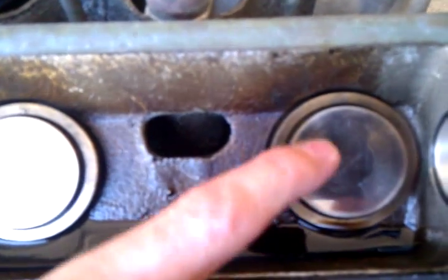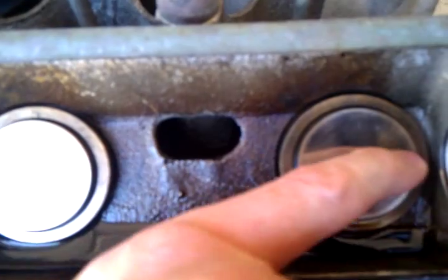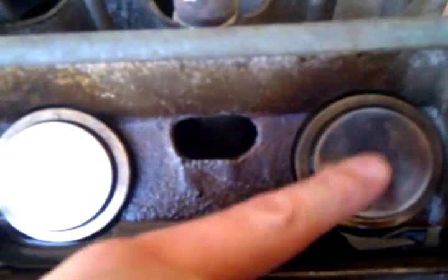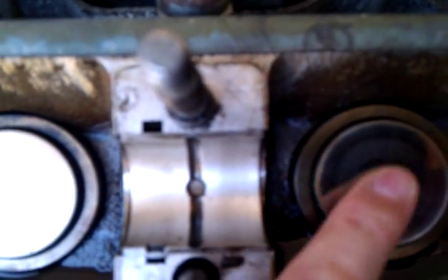The tappet is marked — there are two longitudinal marks here, so this one probably needs to be replaced. This one seems to be pretty okay.